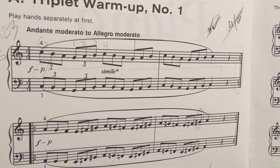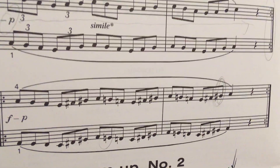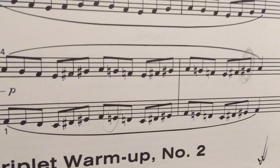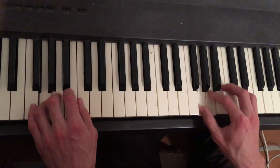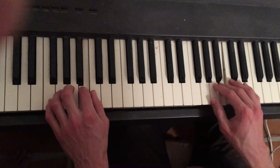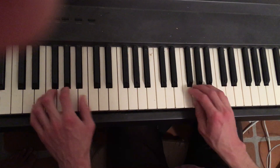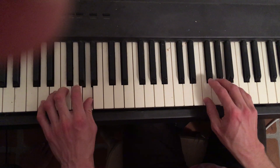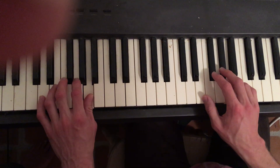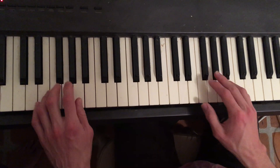This is a piano piece for Triplet Warm-up Number One, Dante moderato to Allegro moderato, so it's at a brisk speed to a very fast moderate speed. So there.